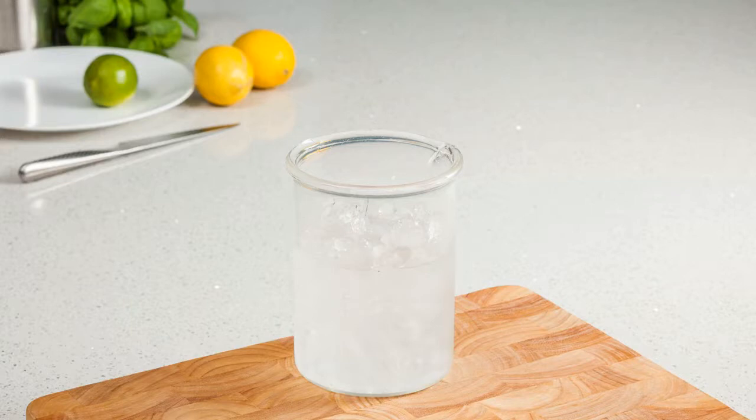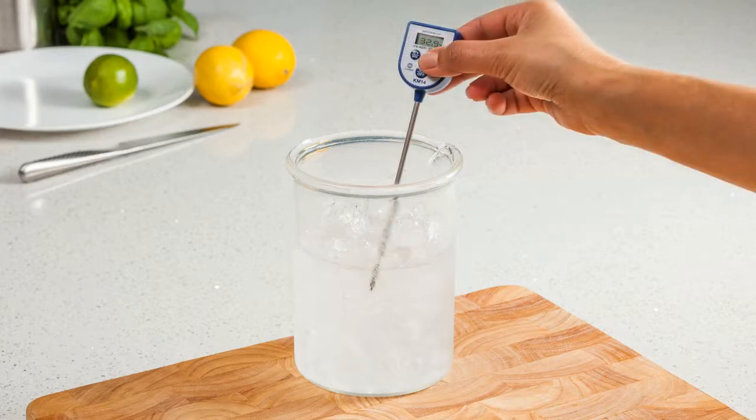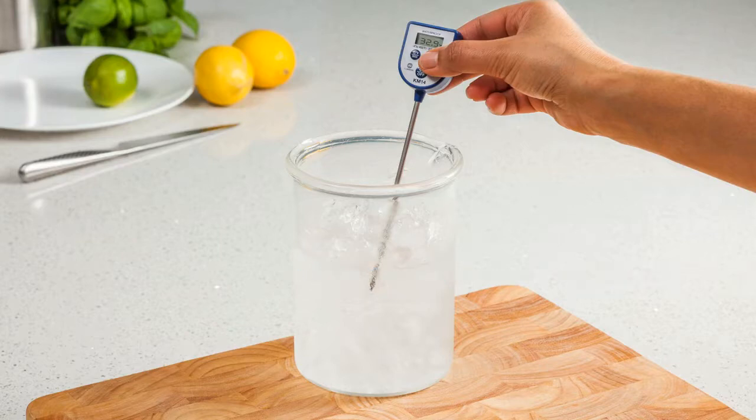To start the calibration check, simply immerse the probe of your thermometer into the solution, so that it's at least 2.5cm below the level of the water in the crushed ice solution. You should not allow the probe tip to rest on the bottom or the sides of the container.